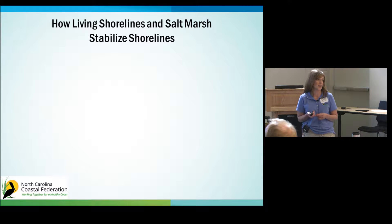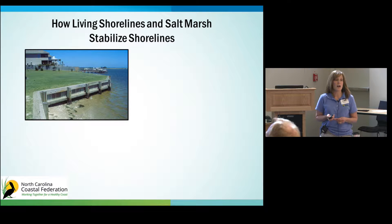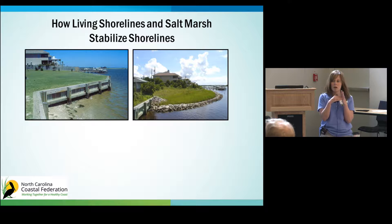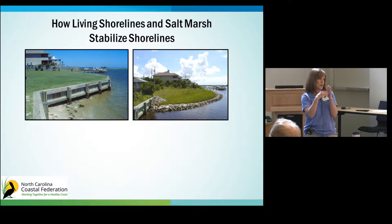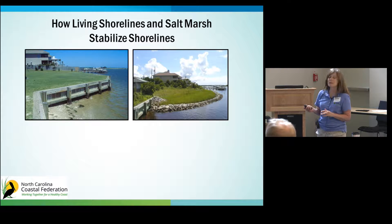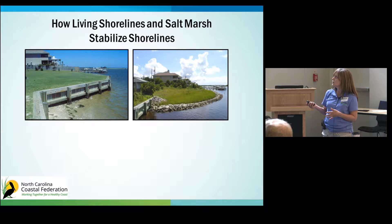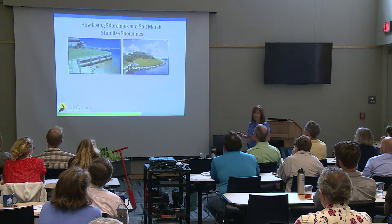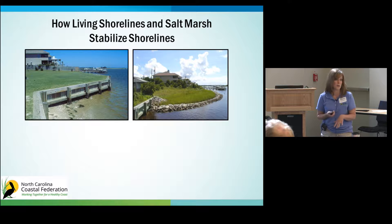I want to talk about the importance of living shorelines and salt marsh grass in reducing wave energy and protecting shorelines from erosion. This is a bulkhead at Hammocks Beach State Park in Swansboro, replaced by a living shoreline in 2001. When waves hit a bulkhead, that wave energy has nowhere to go, and as the water recedes it takes along any sand or marsh, and over time you lose all that important habitat. When waves approach a living shoreline, that energy is dissipated and absorbed — it trickles through the rip rap and through the marsh. When that tide comes in and sits over the marsh, particles drop to the bottom and over time you build up your shoreline, helping prevent erosion.